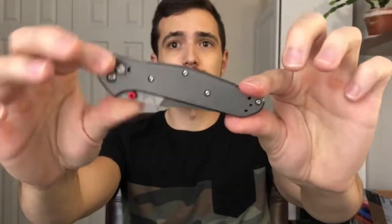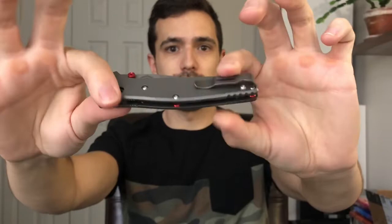Hey there YouTube, I'm Joe. You're watching my channel, Ink and Iron, and today I'm back with another knife review of this knife right here. This is the Benchmade Osborne 940 in full titanium. We do have some red accents on here. Let's get to the tabletop so we can get a closer look at this awesome folding knife.